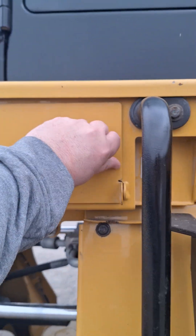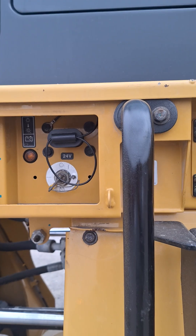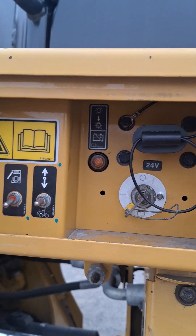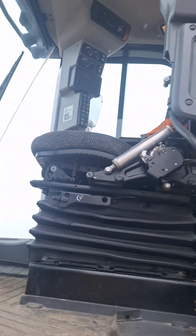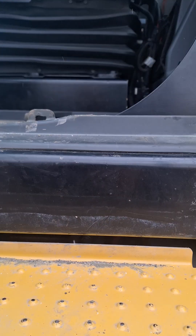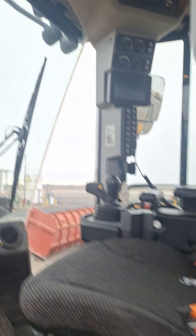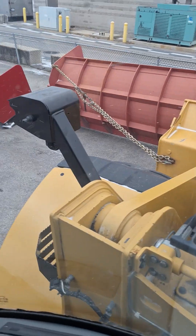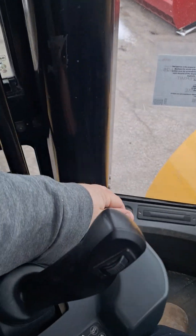We'll start by coming here to our panel and turning our master switch on. This one has a nice fancy switch that opens the door for us, which is very nice. Now we'll climb in the machine, shut our door, and lower our armrest.